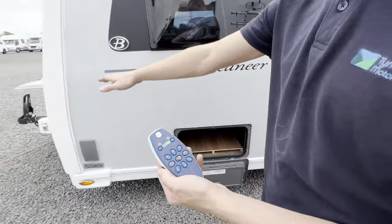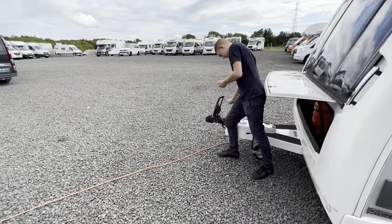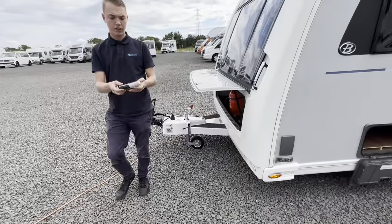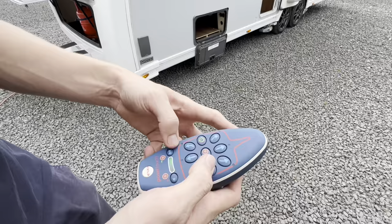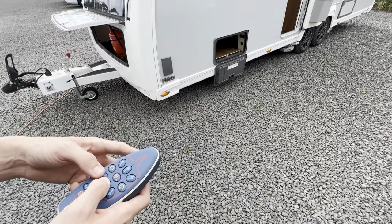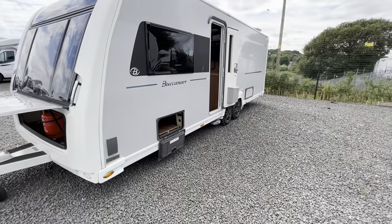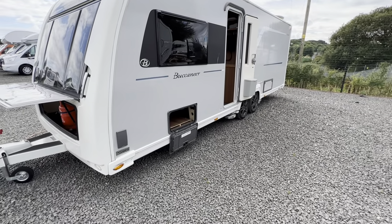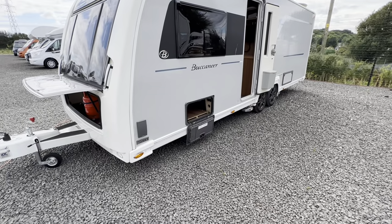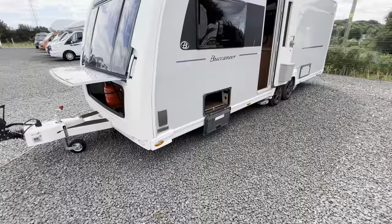Make sure that you've dropped your handbrake on the front of the caravan. Then using the remote the other way around — as this is your hitch — you can control it so you can bring it backwards, bring it forwards, turn it right, turn it left. And that is your motor mover working.